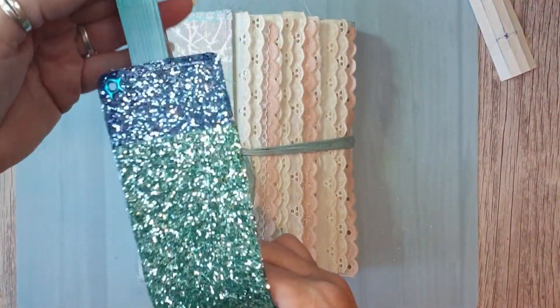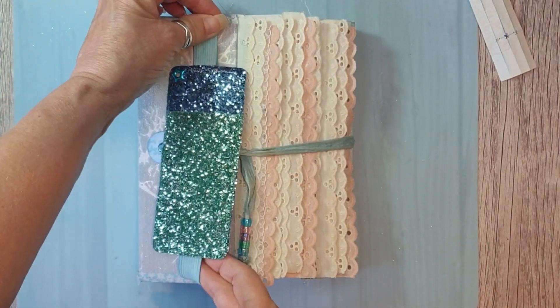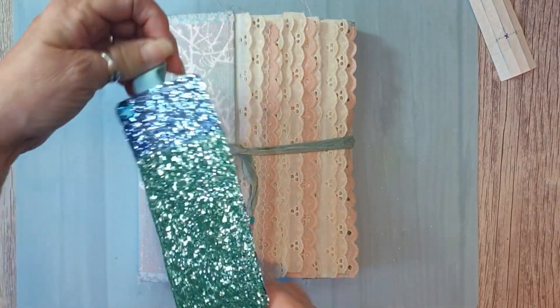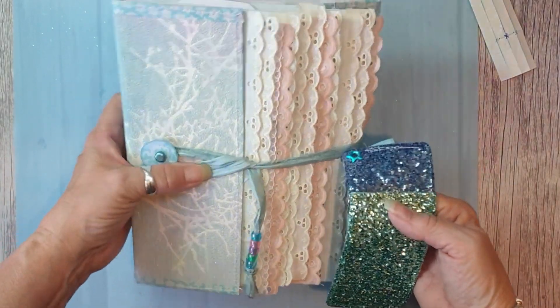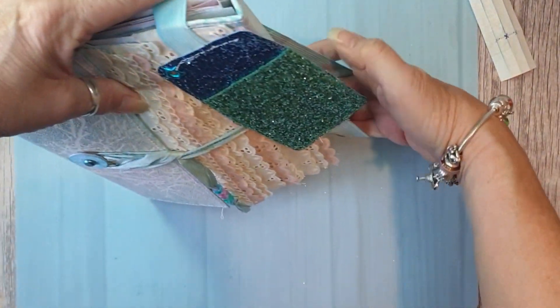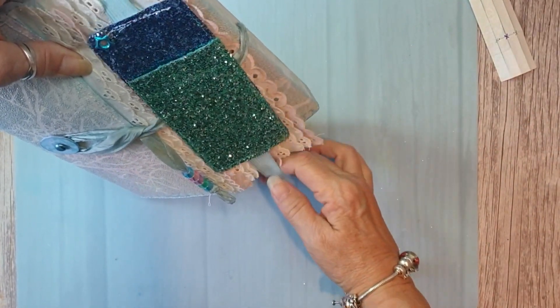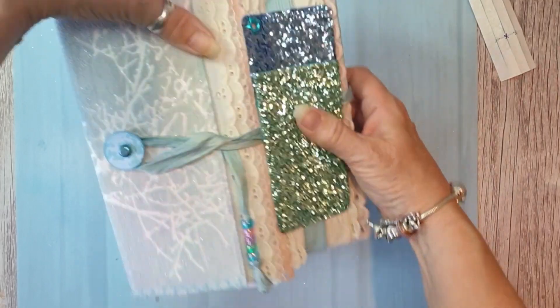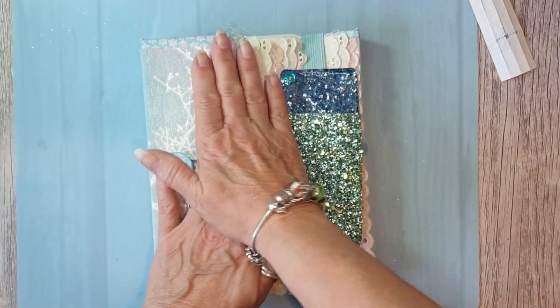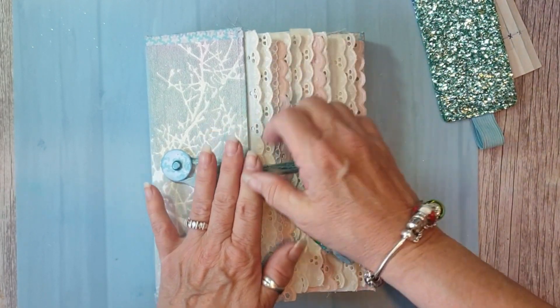I've also put elastic on it so it will just fit over that one, or if I wanted, it will fit over the whole lot just to keep it closed when you're not using it. Just be careful of your lace, or put it on that one — but more than likely you can even fit it inside.